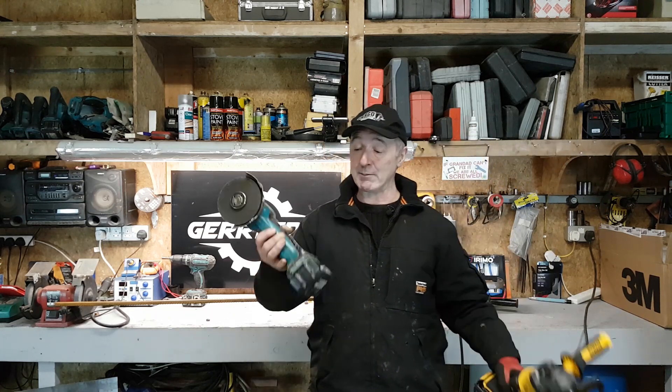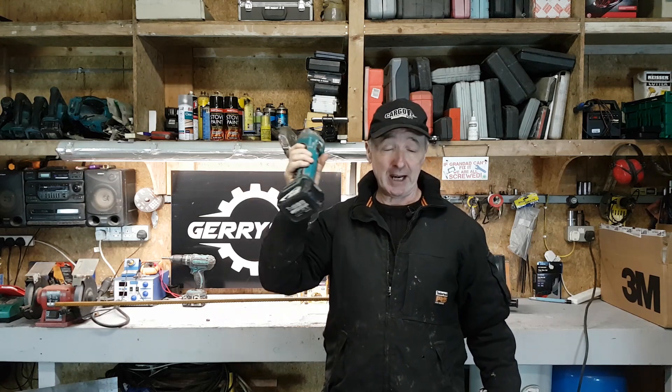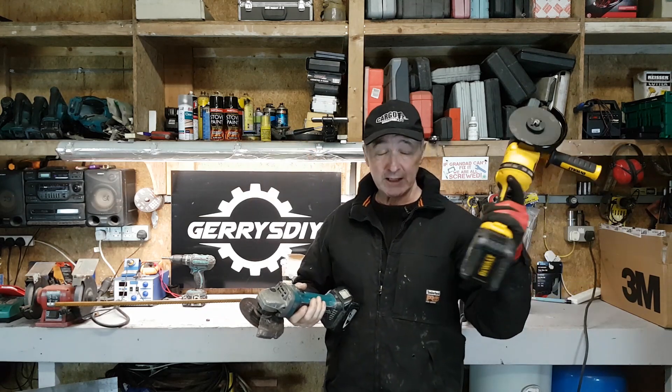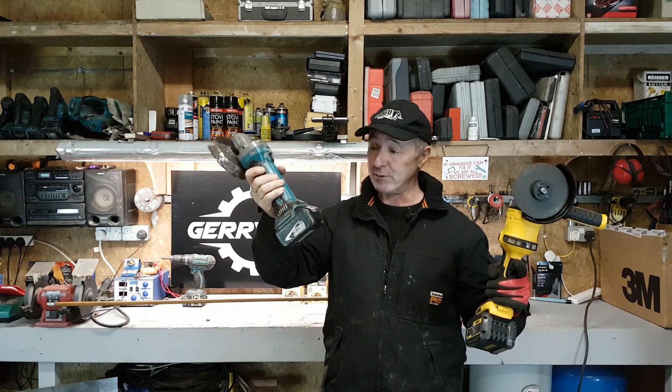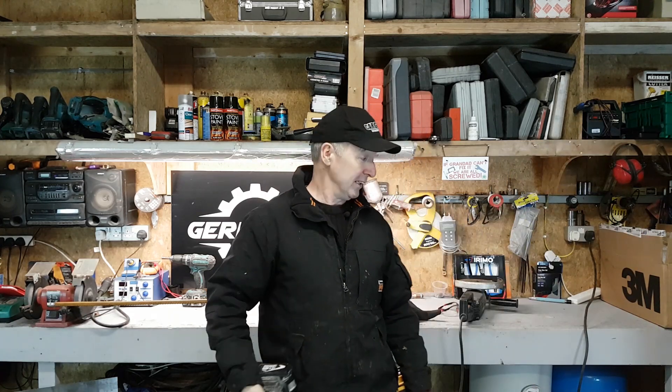So that's it — the 54 volt DeWalt XR Flex 4.5 inch angle grinder hammered the poor little Makita LXT 4.5 inch 18 volt angle grinder. These DeWalts are very expensive, these are about half the price. But if you need power, you'd have to go for the DeWalt. And it even beat the plugged-in 9 inch 2100 watt 230 volt AEG angle grinder. Amazing.